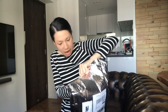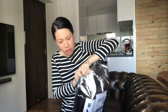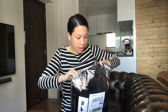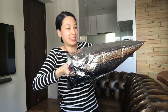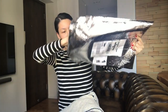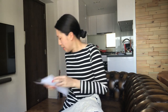Ollie took out the tape so it's easier for me to take the item out. Oh, okay — the receipt. All right.